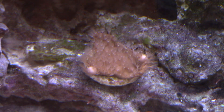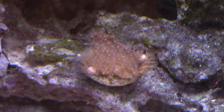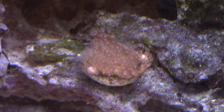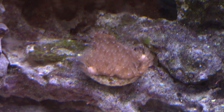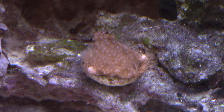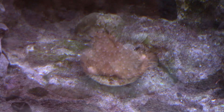Up next you'll see I have a small frag of blue ridge coral on the bottom. I wasn't sure really where to put this, and I hope it grows fairly decently down here. I don't really expect it to go crazy, but I would like it to kind of cover the whole bottom there with rows of polyps and extensions coming out of that blue ridge coral. I think that'll be kind of cool.